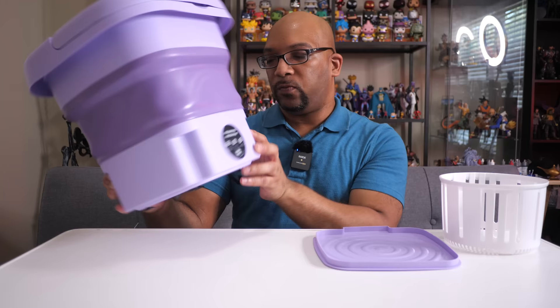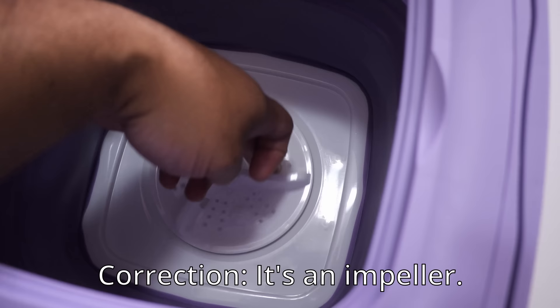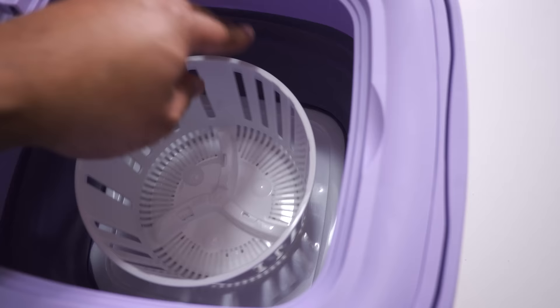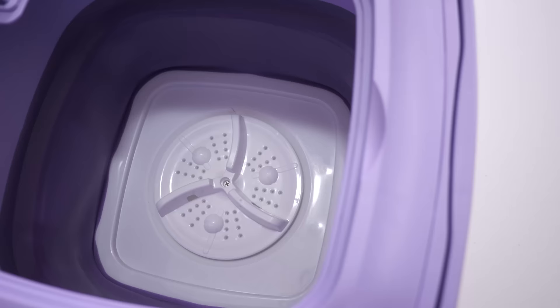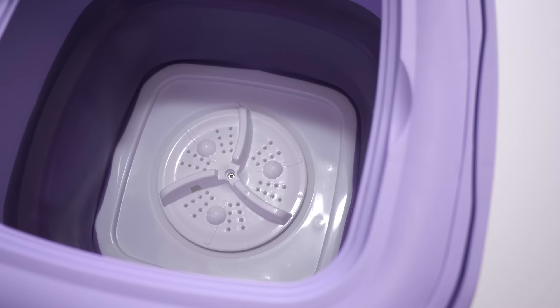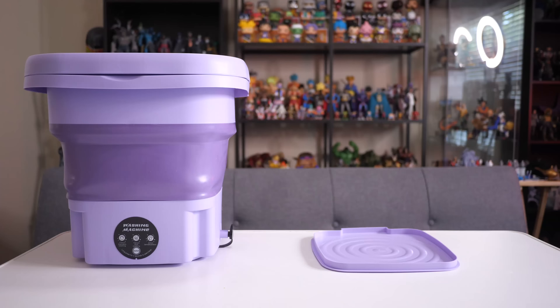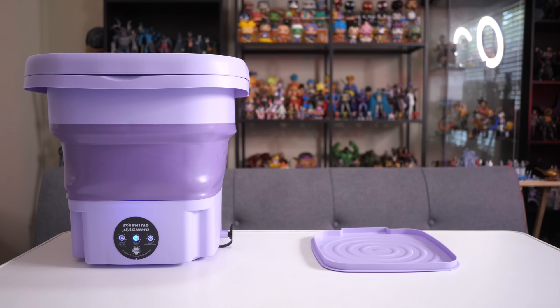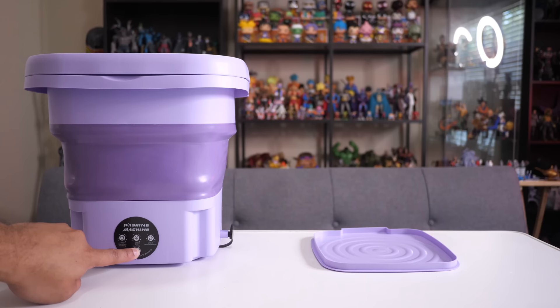Press it once and it gives you a 10-minute mode. Press it twice, it gives you a 15-minute mode, and press it a third time for the agitator spin cycling mode, which only lasts two minutes. There's really only one button — the one that says switch. Press and hold for two seconds to start the 10-minute cycle, press again for 15 minutes, press again for the spin cycle, and press and hold to turn it off. Dead simple to operate.